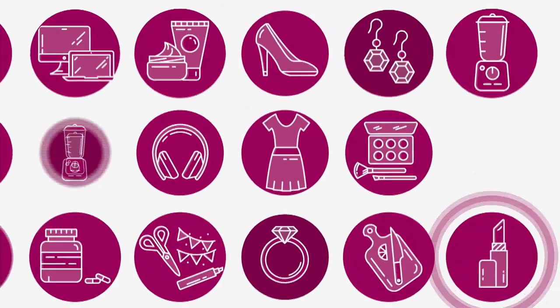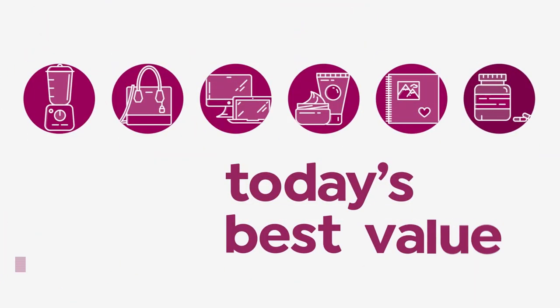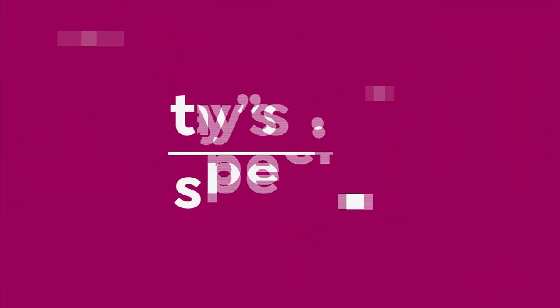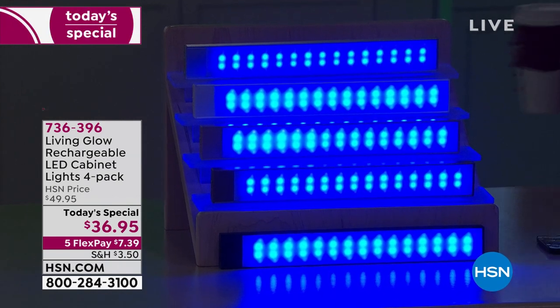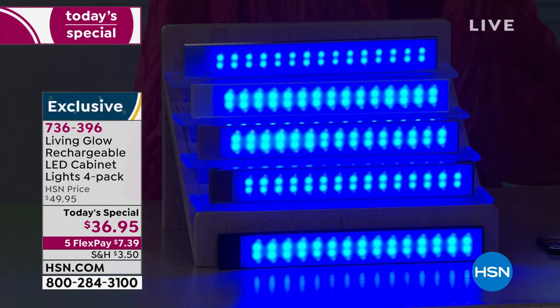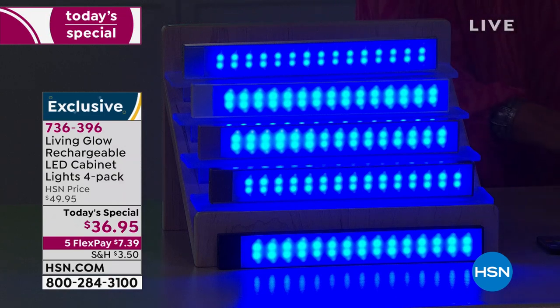Let's get started, because when it comes to lighting, as they say, lighting is everything. Well, we've got a way to light up your home and brighten up your life, and we're going to do it in a way that is so affordable. You have to see it to believe it — it's our today's special. Lighting is everything, but lighting does not have to be everything when it comes to your budget.